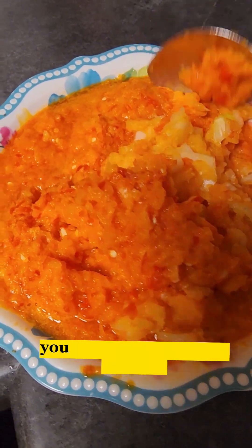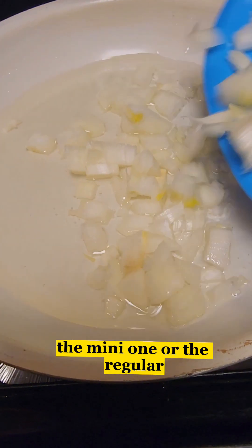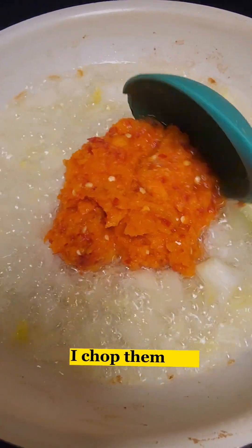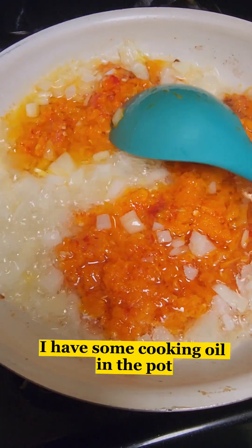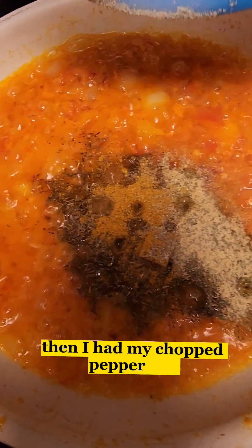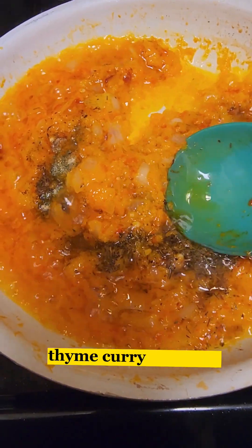For the peppers I'm gonna be using mini bell peppers — you can use regular peppers, you can use any kind you like. The mini ones always taste so sweet. So I have some that I roughly chopped with some onion and some habanero. Then I add some cooking oil to the pot, fry off some chopped onion, then I add my chopped pepper mix.